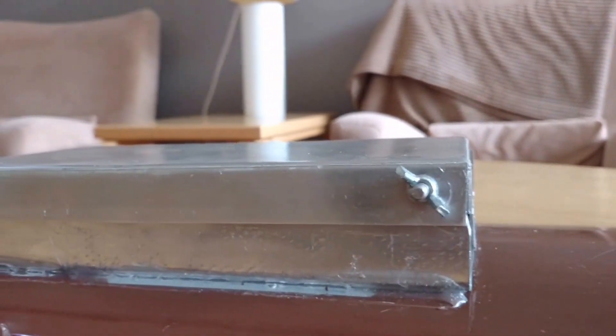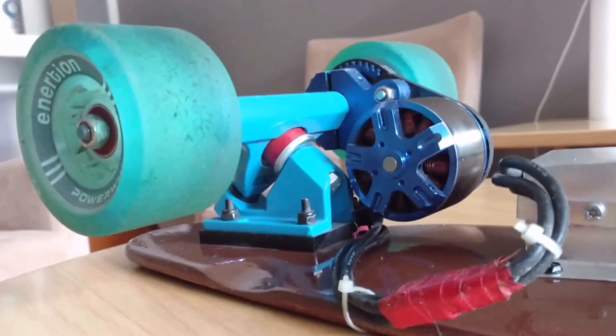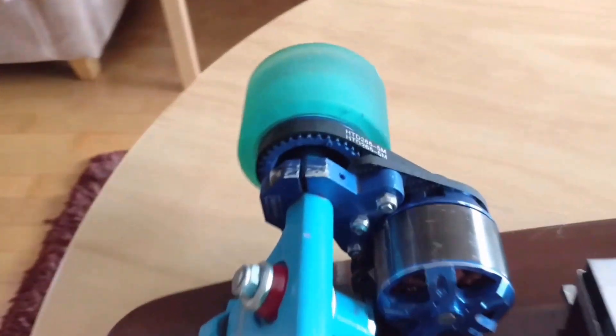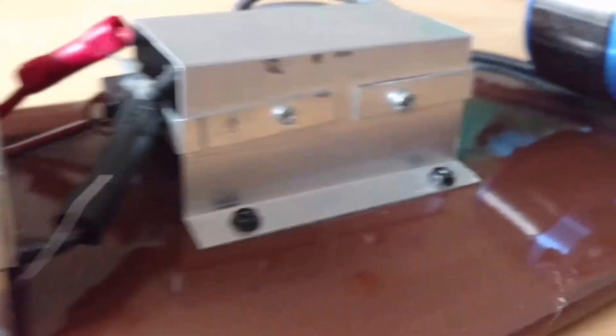The battery enclosure is attached to the board with screws on the inside and glued on the outside. The motor is 190 kV and at the current voltage puts out nearly 1400 watts, and that is enough to climb steep hills at a good speed. The gear ratio is 15 to 36. The enclosure for the ESC is made out of aluminium.